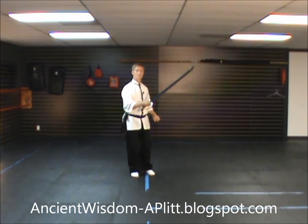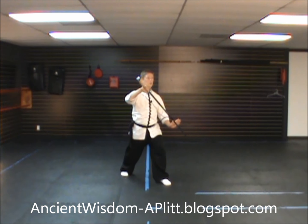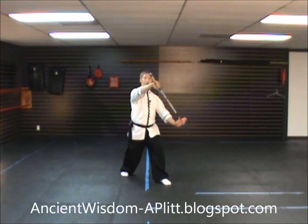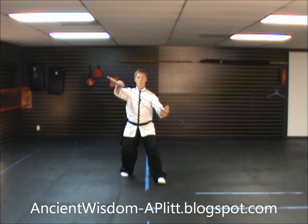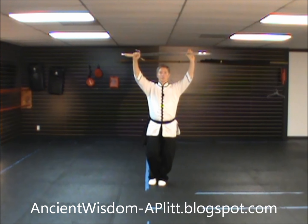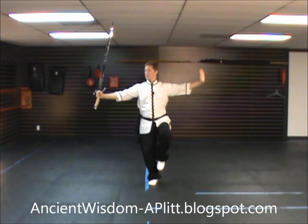Our last movement had us facing southeast — left leg forward, pressing forward with the sword. From here, you rock back, shifting the weight to the right foot. You turn to face south, now facing the exact same direction you were facing when you started the form. As you start to shift to the left foot, start to bring the sword up over your head. As you root into the left, bring in the right foot. Shift to the right foot, root. And as you bring up your left leg, chop down to the left.